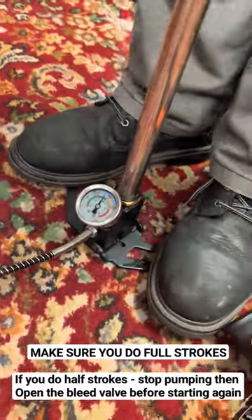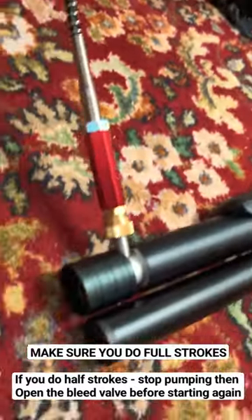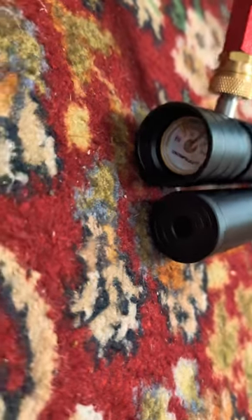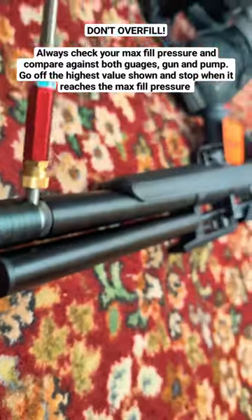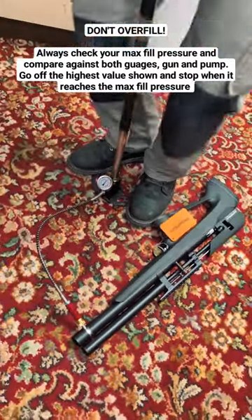You can see now the pressure is starting to fill and we're about to get to the open valve point. This is where the pressure within the pump matches the gun's internal pressure. You have to get to this point before the gun will actually start to fill.